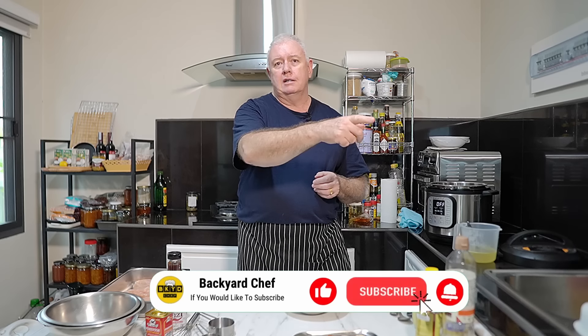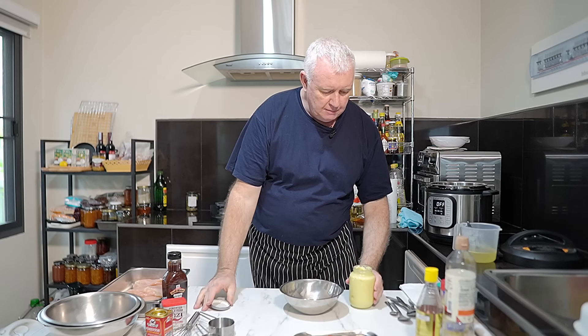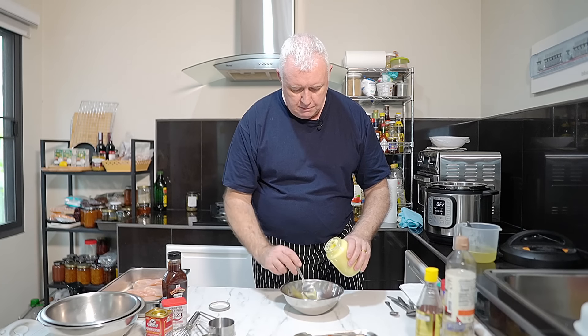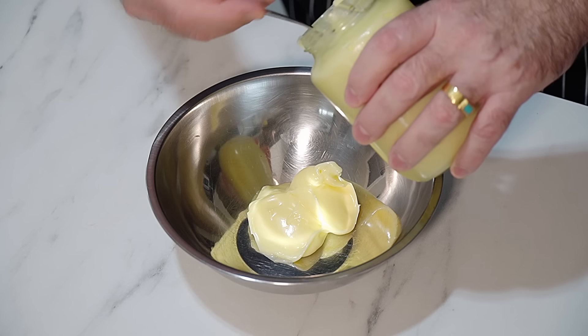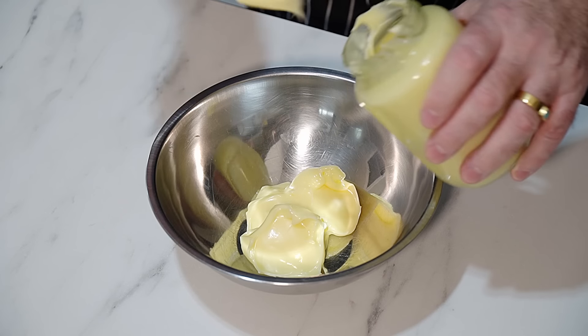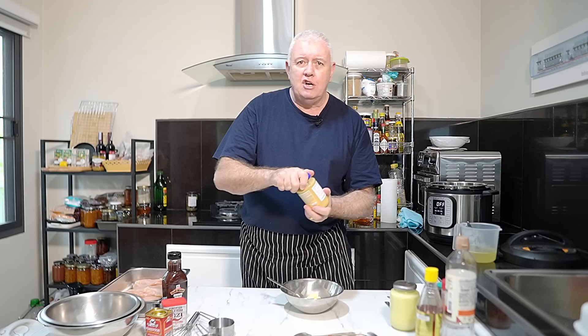If you like this video, big thumbs up, subscribe to the channel, ring the bell. Now we need to make the sauce first. We're using store-bought mayo - not a problem. We want some mayo in there because that is the base of our sauce. About a cup full.